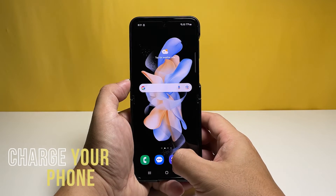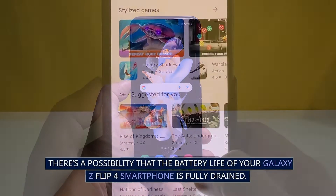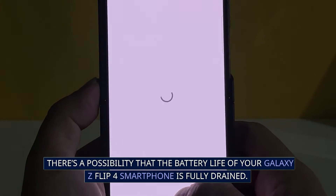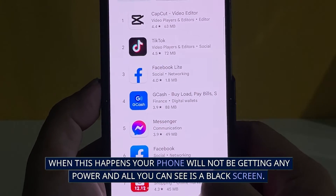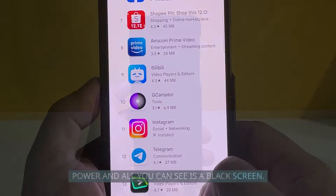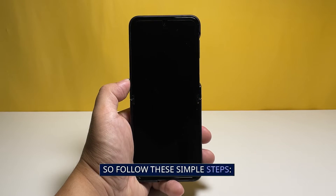Second solution: charge the battery. There's a possibility that the battery life of your Galaxy Z Flip 4 smartphone is fully drained. When this happens, your phone will not be getting any power and all you can see is a black screen. So follow these simple steps.